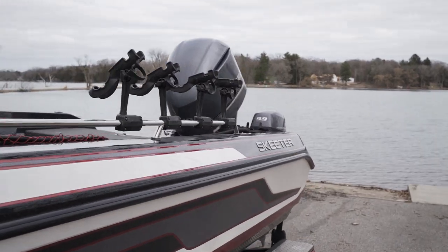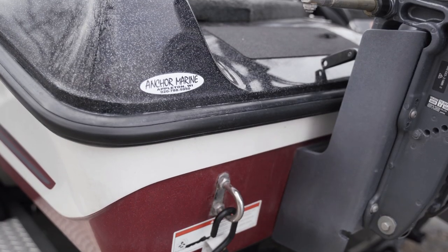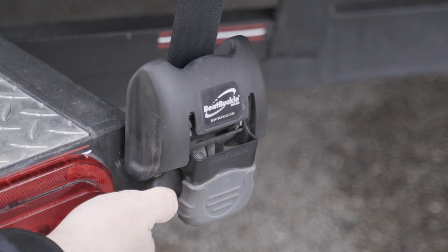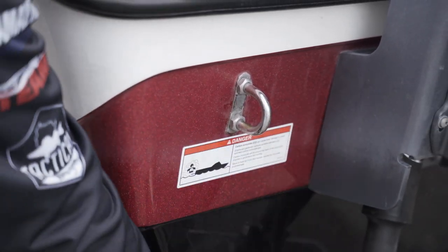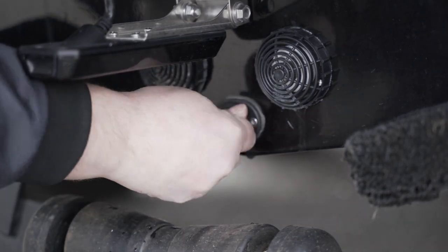For your next step, walk to the back of the boat. All Skeeter Bolt trailers are equipped with a boat buckle tie-down system. Each one of the buckles will have a release tab on the bottom left corner — go ahead and push in the release tab and remove your strap. Always check to make sure you reinsert your plug before you head out on the water.